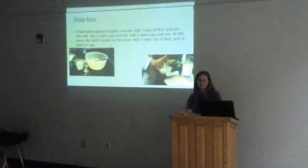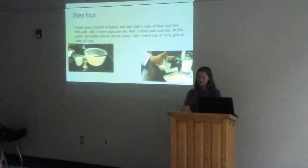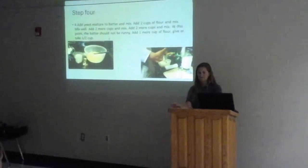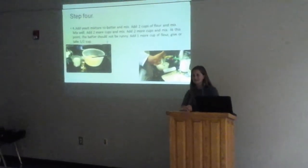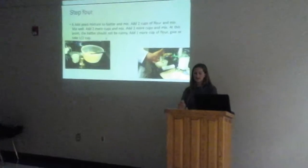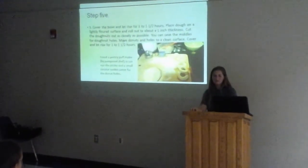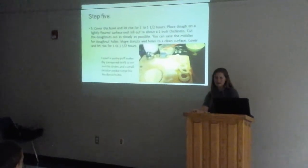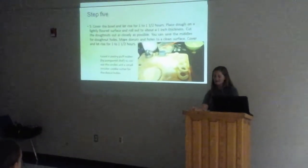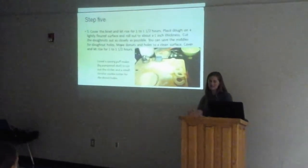Step four is to add the yeast mixture to the batter, add two cups of flour and mix, and you keep adding two cups of flour and mixing until you get the consistency of a kind of hard, but not too hard, and kind of sticky, but not too sticky mixture. Step five, you're going to cover the bowl and let it rise for one to one and a half hours. You'll place the dough on a lightly floured surface, and then roll it out to about one inch thickness.